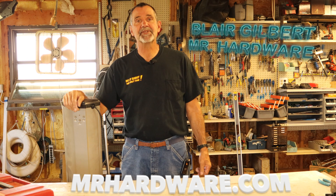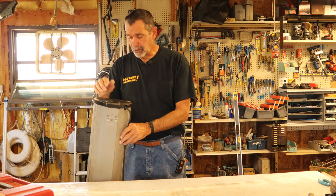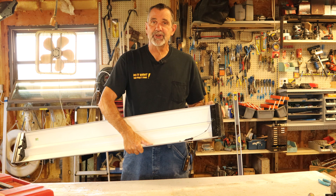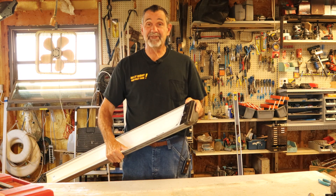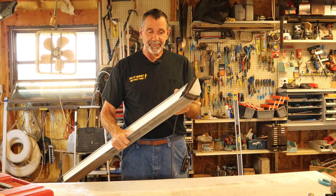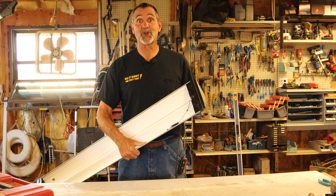Hi, I'm Blair Gilbert here from MrHardware.com and Gilbert's Pro Hardware in St. Clair Shores. Here to show you how to take an electronic fluorescent fixture that is really only eight or nine years old — it's failed. What we want to do is convert this fixture to LEDs, and I'm about to show you how.